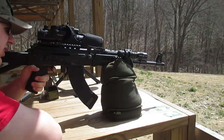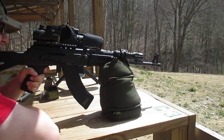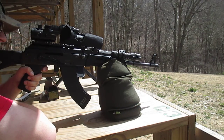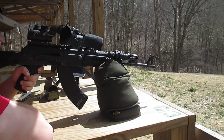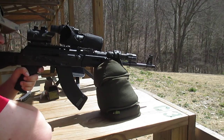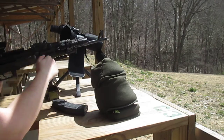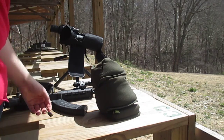Alright, so that was top-middle. Let's go for top-right. I pulled that high, I know I did. Not taking tons of time, but not shooting too slow either. That was at 50 yards, let me go show you what it looks like.